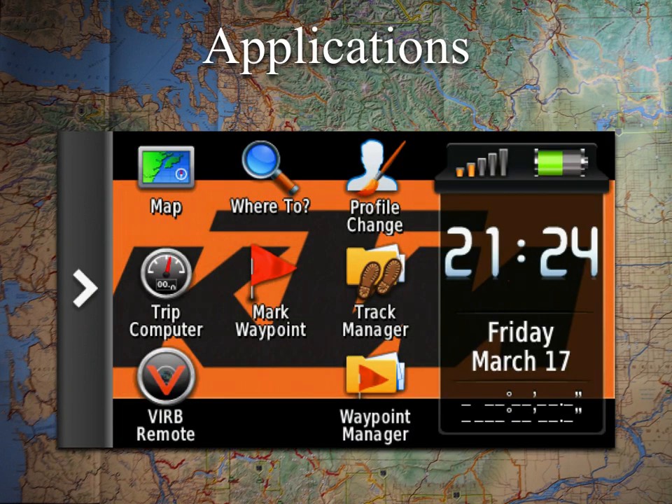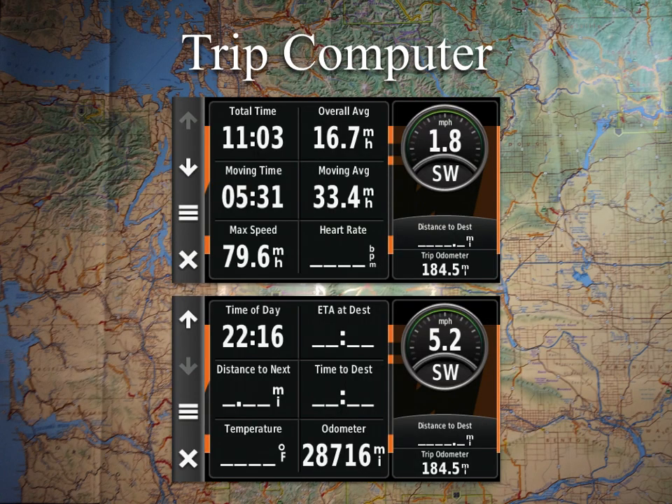Back to the main screen — Trip Computer. This is one I use a lot, especially when commuting or dirt biking where I don't care about navigation. A lot of times I'll have it up while running trails because I know I'm recording my breadcrumb trail and can find my way back out, but I still want different information visible. You have a lot of information you can display on this screen.